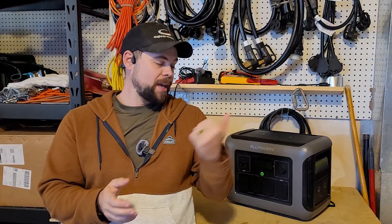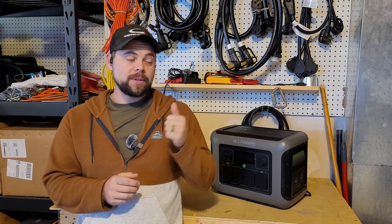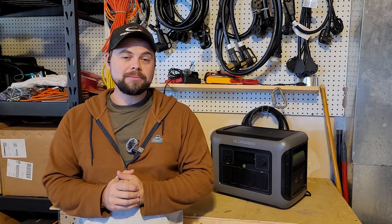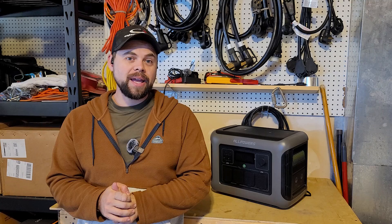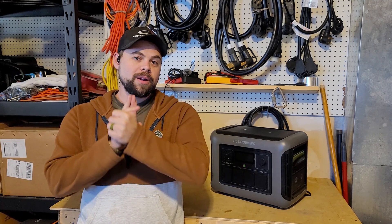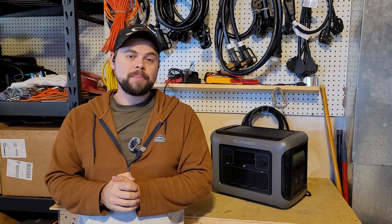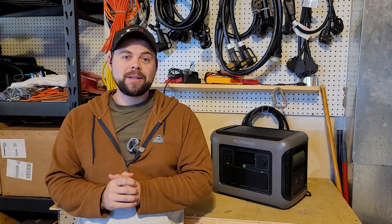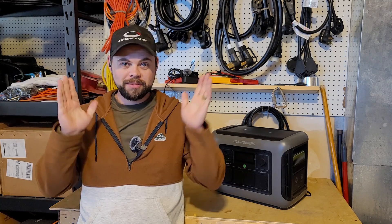I want to thank AllPowers for sending this out. Hopefully they'll watch this and see these recommendations, and maybe make some changes. I would definitely think with an expansion battery it's going to be a much better setup. But you guys saw everything here live and saw for yourselves just how well it works. Thank you so much for watching until the very end. Be prepared, have backup power in whatever form that is. If you want help with that, visit poweredportablesolar.com to see different options, or click the link to the AllPowers website and check out what options they have there as well. Thanks guys, be prepared — see you all in the next video.